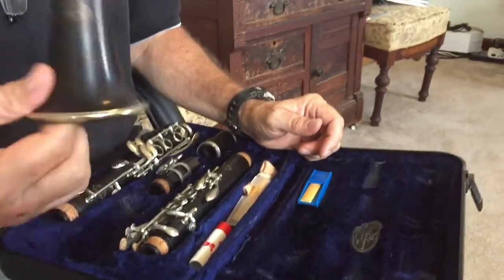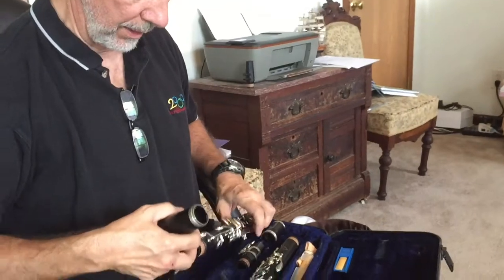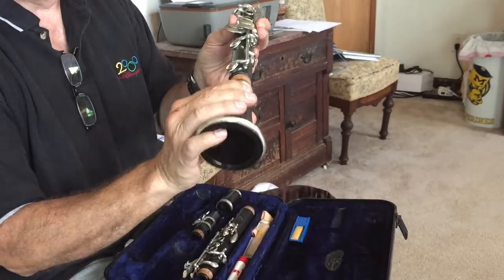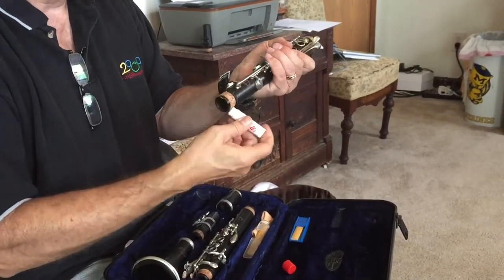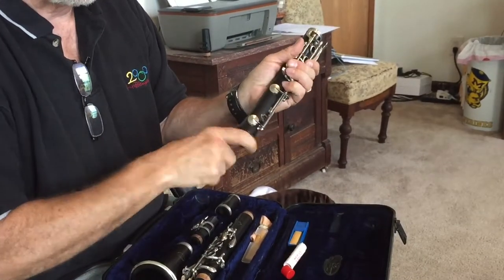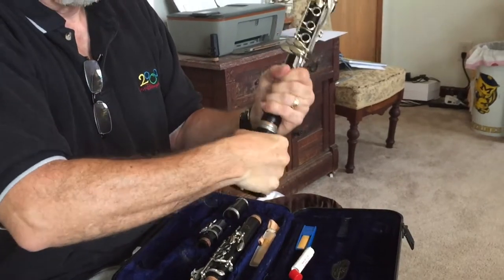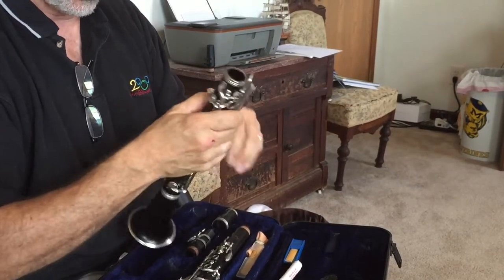I always like to build from the bottom up. The bell is really the bottom of the clarinet, so you take that, and then the large piece called the lower tenon — the one with the two buttons. Before putting them together you want to always grease the corks, especially if it's a newer clarinet or new corks. This one has very new corks, so you grease them and then take the bell and just twist it all the way on.